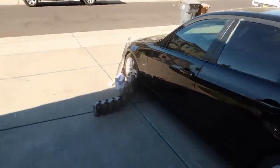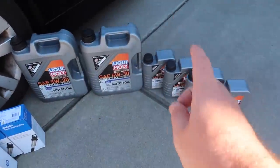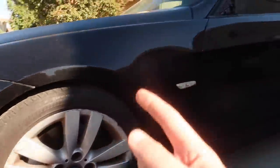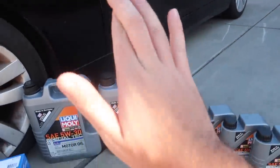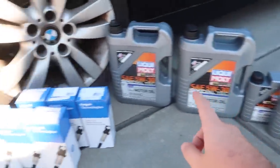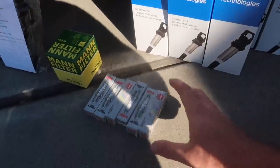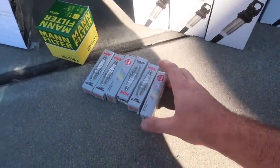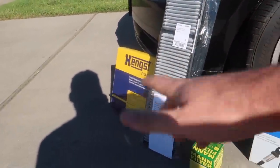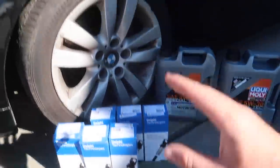Speaking of FCP Euro, we got all the oil we need to do an oil change. I actually got two sets because I'm going to be doing the next car we're going to be getting on this channel pretty soon. I'm actually coming up with a new build pretty soon guys, so wish me luck — hopefully it comes through. We got some brand new Delphi coils for this car as well, NGK spark plugs, the best of the best, oil filter, cabin air filter, and the air intake filter. Time to show this car a lot of love — this should be very satisfying.